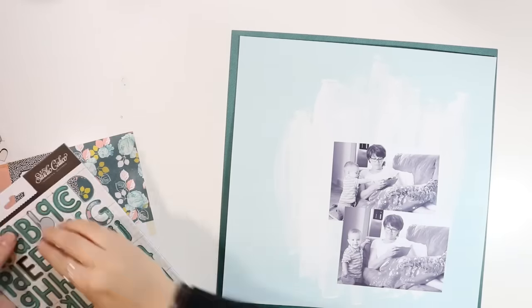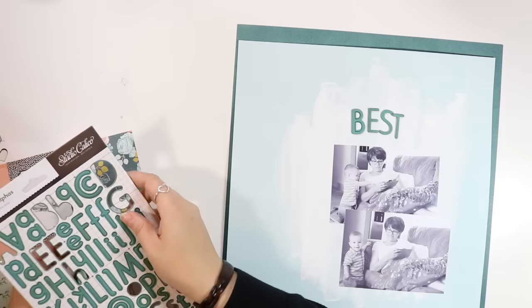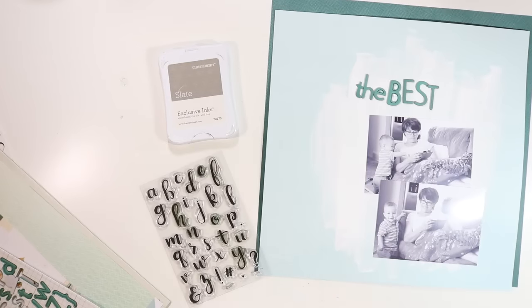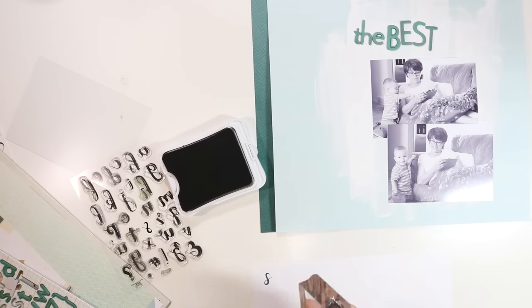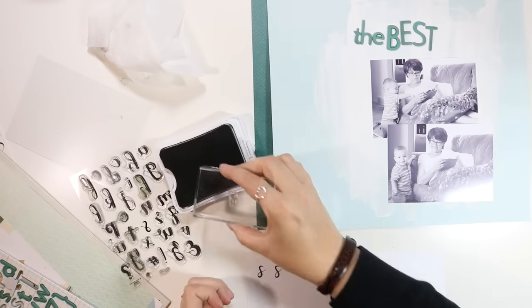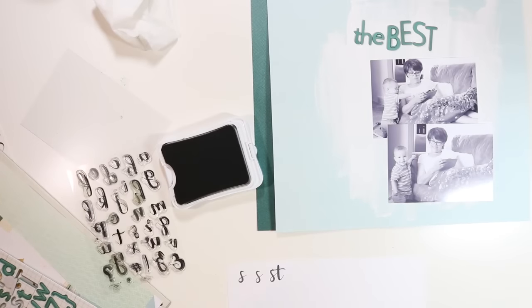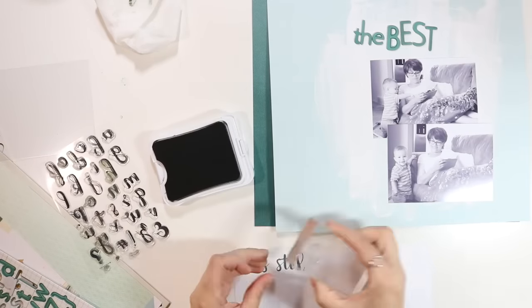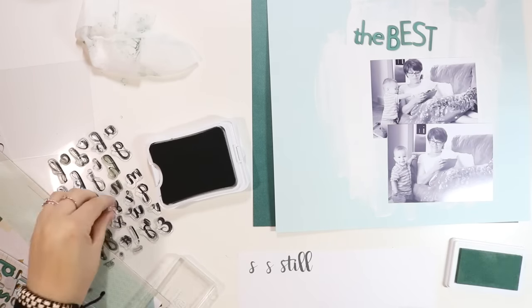I'm going to put my photos off to one side. Here I'm poking out these letters — they're chipboard and adhesive-backed, but you can easily poke them out, which is nice because you can play with them until you decide what you want to do. I'm using those to spell out 'the best.' I'm going to stamp the word 'still' with my Jen stamp set — it's a script stamp set I designed for Felicity Jane. I'll link to all the products in the video description and over at my blog at craftyjenscott.com.